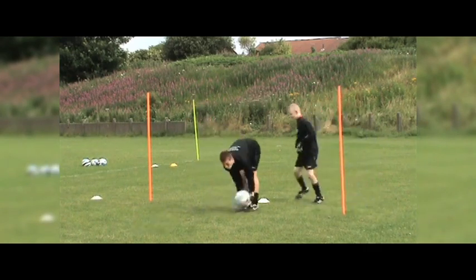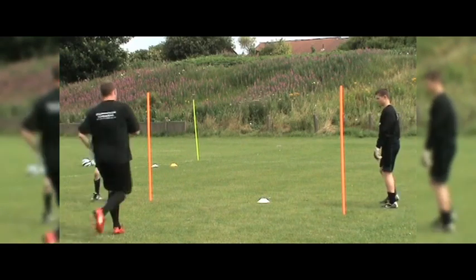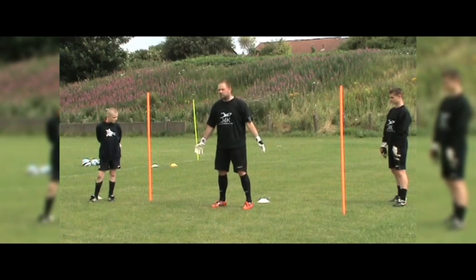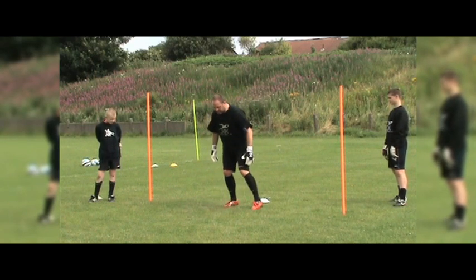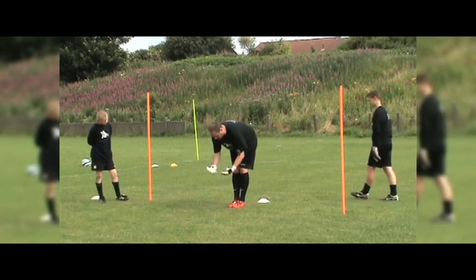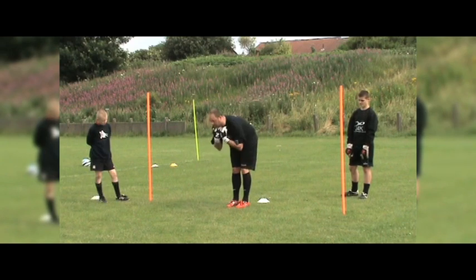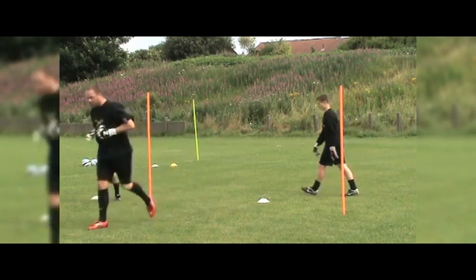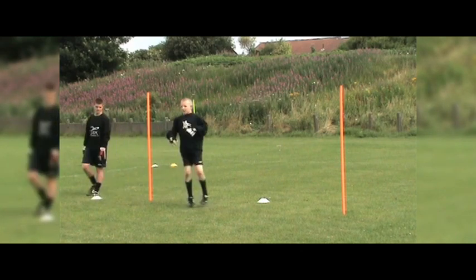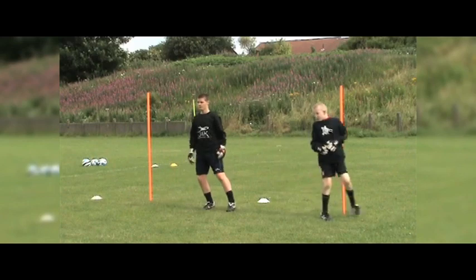Hold on, just stop there for a minute - Ben, Jack. When we're doing this, make sure you're nice and relaxed. All this simply is just bringing your feet together - don't be trying to step them over, just nice and relaxed and together. What you're hopefully going to do is create that type of barrier. Have two more goals each - off we go, be relaxed. Well done, trying to keep the legs straight.